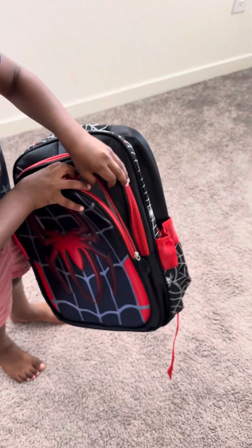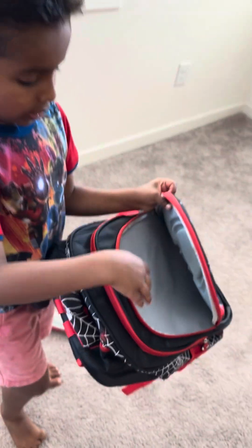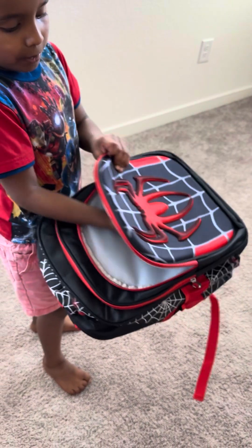And here we have like the same thing — it's gray, and it doesn't have anything to put things in, they just go down. And the Spider-Man figure is like carved and backed into it.